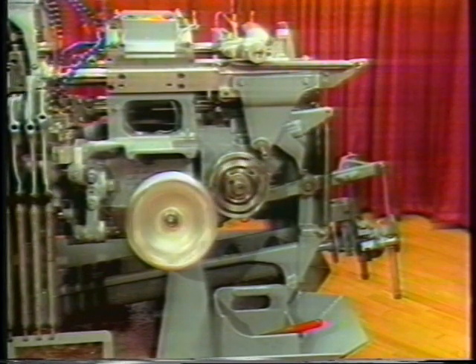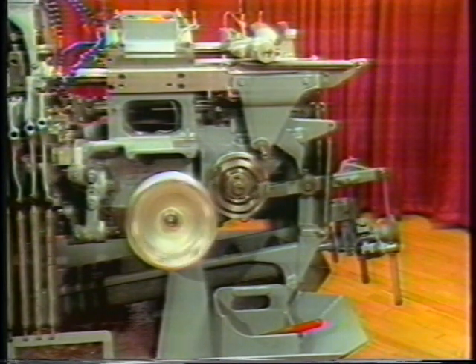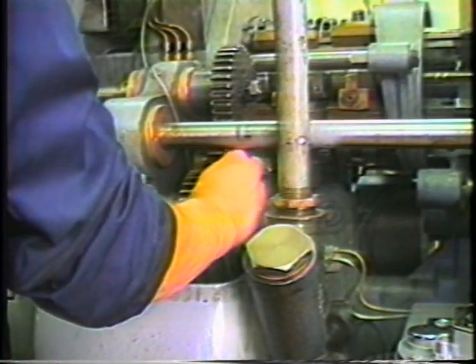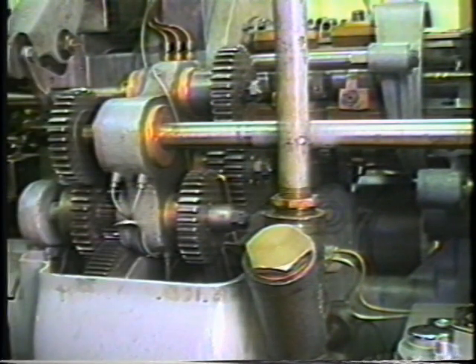Jog the machine to half index. Place a brass bar between the spindle gears to prevent the spindles from revolving during collet removal and installation.